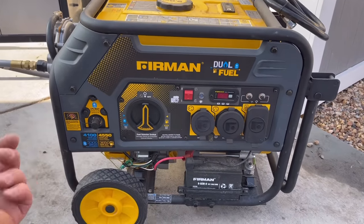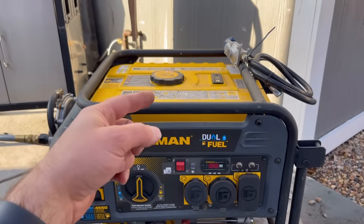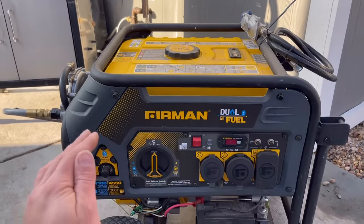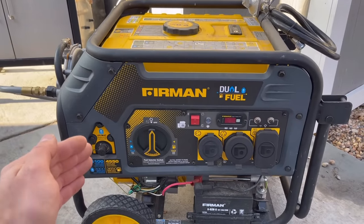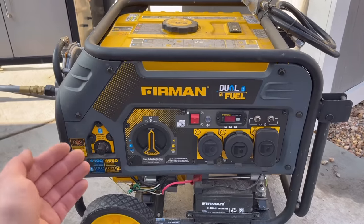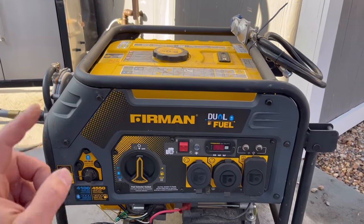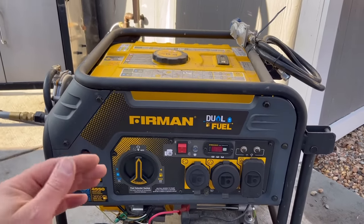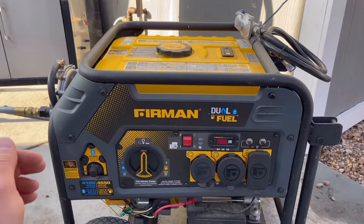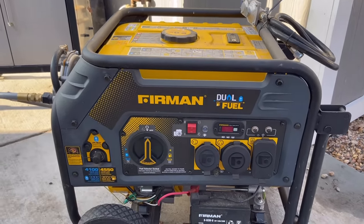Natural gas is the way to go — it will not gum up your carburetor. If you do choose to use gasoline, always make sure you put non-ethanol clear gas in it; you can find this at certain gas stations. If you put ethanol fuel in, it will gum up your carburetor. If you must use ethanol fuel, make sure you drain every drop of fluid out of it, otherwise you'll gum up the system and it just won't work well.